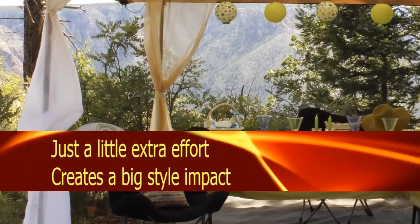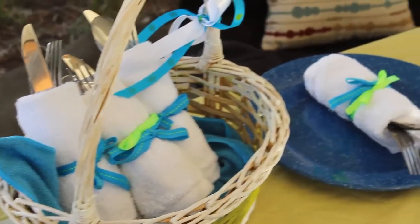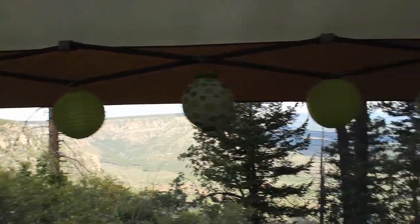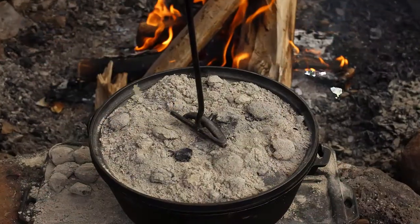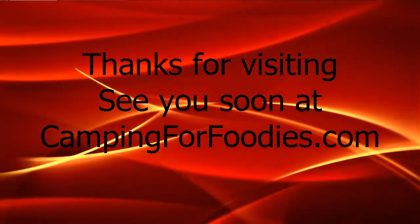As you can see, it didn't take a whole lot of extra effort to add a little bit of style to a typical camp setting — not that this scenery needs anything added to it. We are going to be overlooking this spot as we have dinner tonight, which is on the campfire right now. Thanks for visiting us at Camping for Foodies. I'm Kim Hanna. I hope to see you again here soon. Cheers.